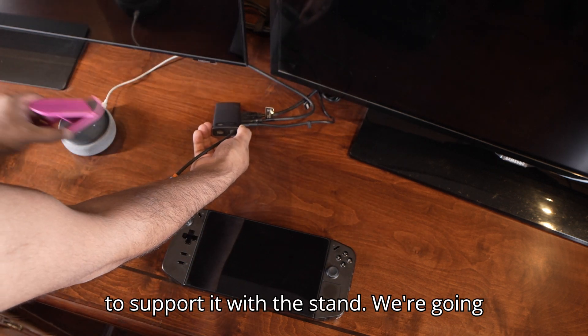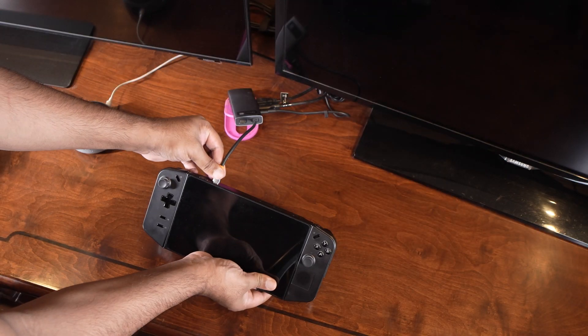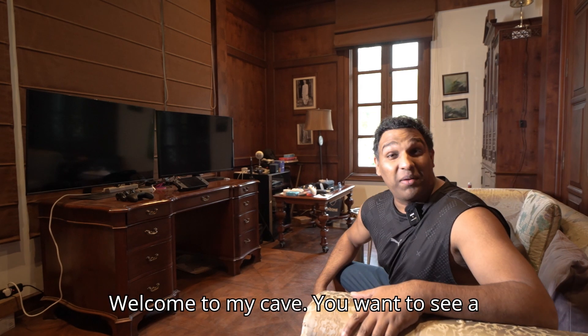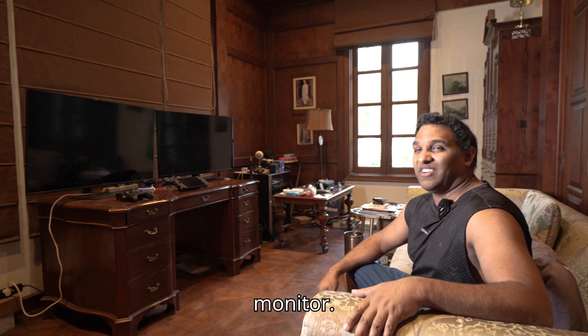We're going to support it with the stand and connect it right here to the USB-C Thunderbolt port. Welcome to my cave — want to see a little magic trick? Alexa, turn on the monitor.